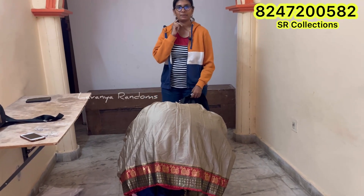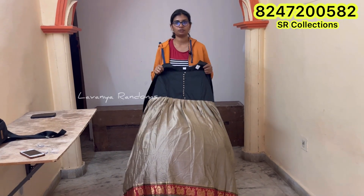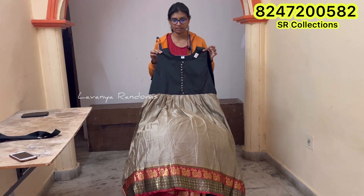Hi guys, welcome back to Ramun Garela. We are going to have a collection of ready-made frogs. We are going to have long frogs, we have a little georgette or silk.